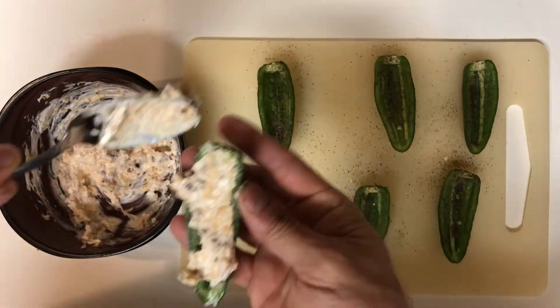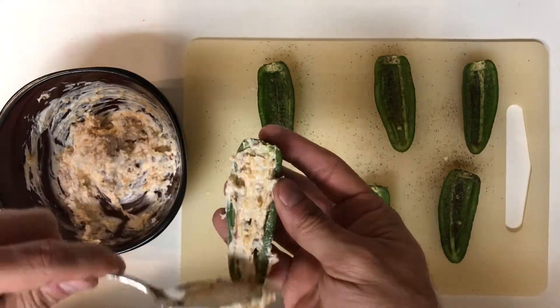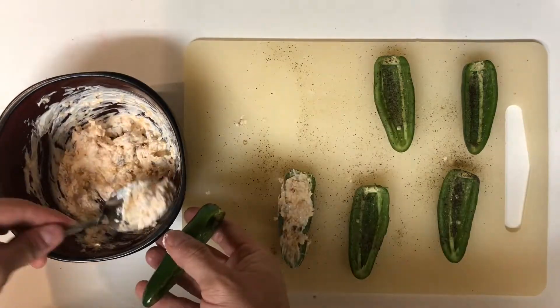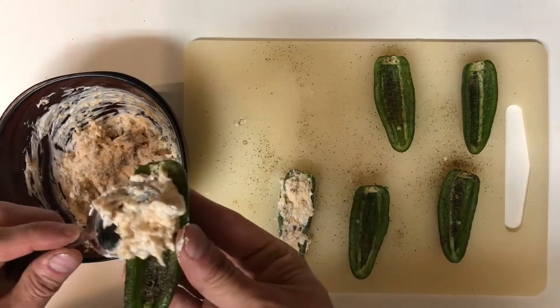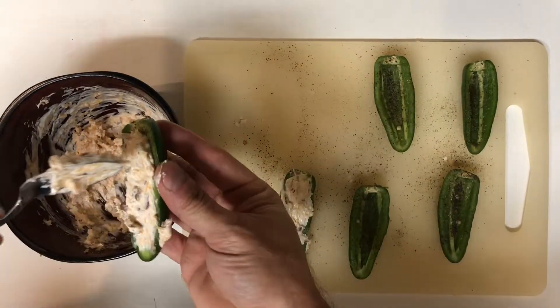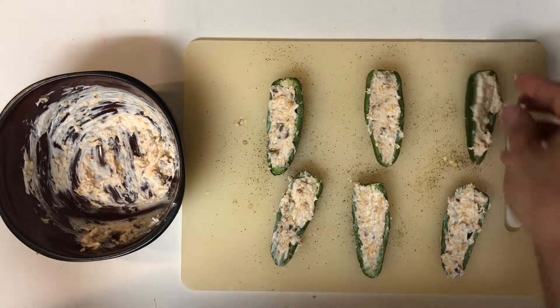Go ahead and take your cream cheese mixture and proceed to fill your jalapenos with it, making sure that you get it all down in there and fill it nice and full. Once you're done filling them all, go ahead and stick them in the refrigerator to set up while you start making your breading station.